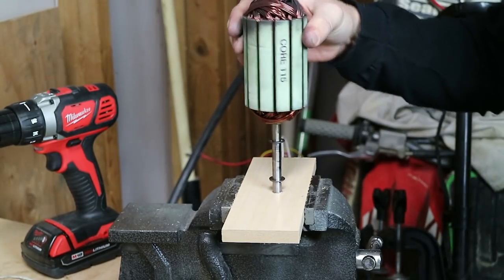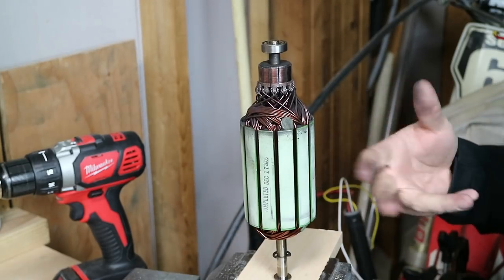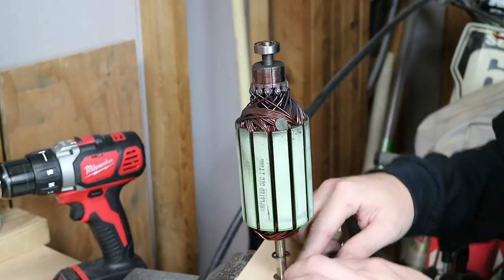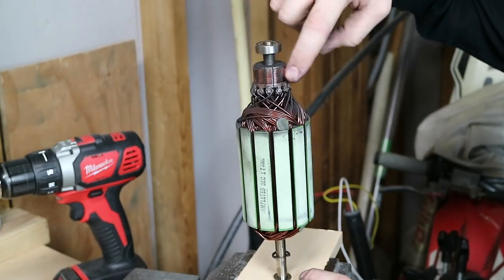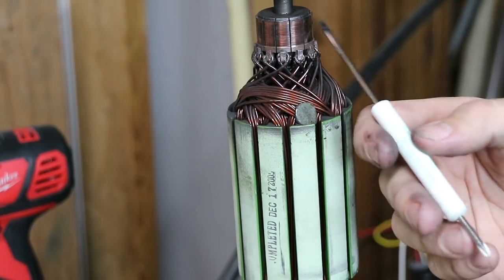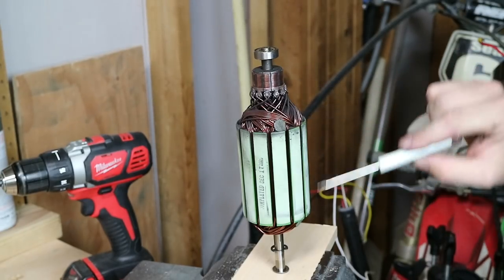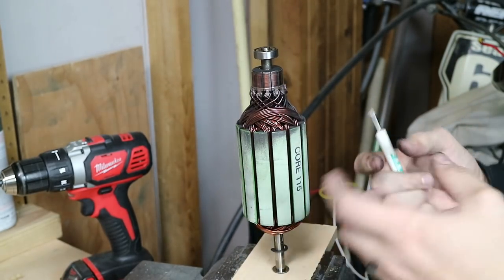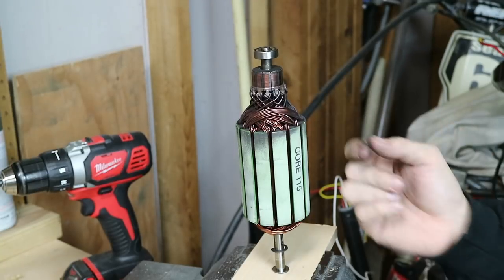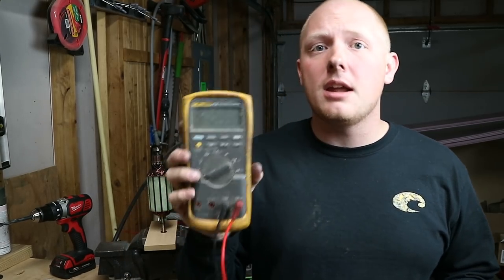First we're just going to identify some parts so you guys know what I'm talking about. First you have your shaft, which runs from top to bottom — this is also going to be your ground. Then you have your commutator, which is this piece right here. Then you have the commutator bars, which run all the way around the commutator. The commutator is connected to all these windings, which are wound around the commutator stack. Basically this creates an electrical field which, with the magnet, helps the motor turn around. The only tool you're going to need to test your armature is a voltmeter.